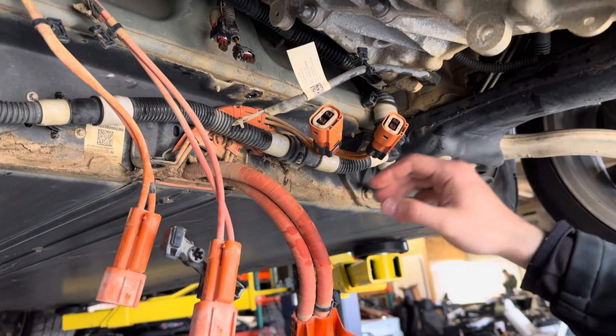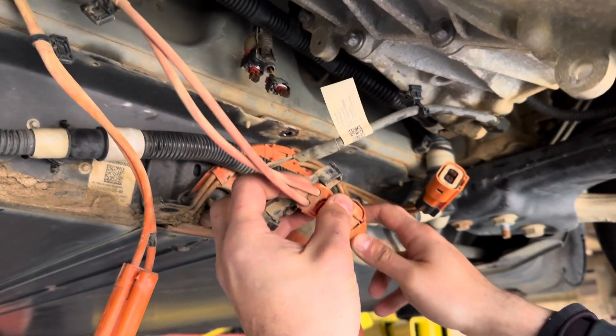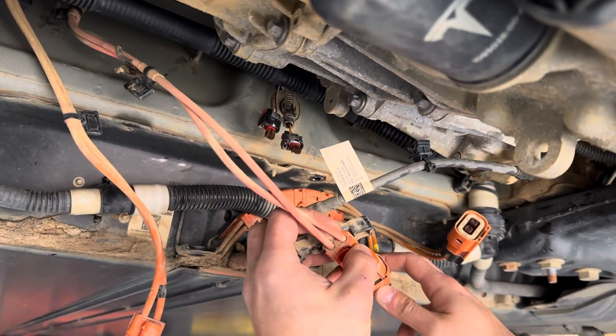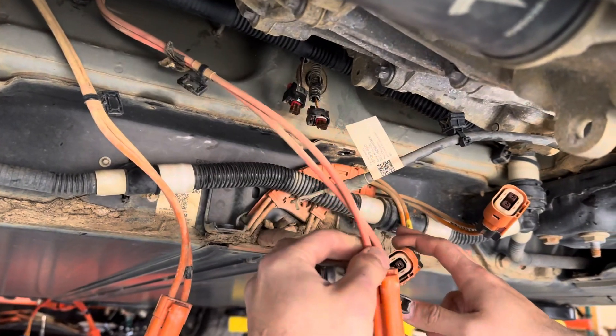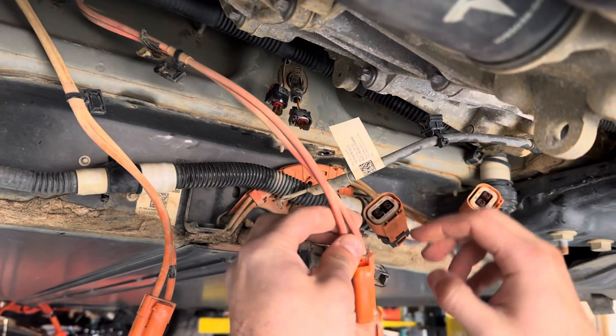Hey guys, in this video I'm gonna show how to remove these plugs. These are the high voltage connectors for the compressor and the heater on the Tesla Model 3 and Y, although the Y still has two plugs and then the newer Model 3s, those have two plugs but one of them is kept.